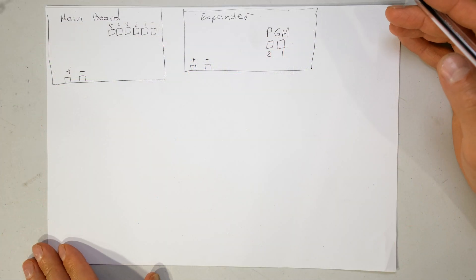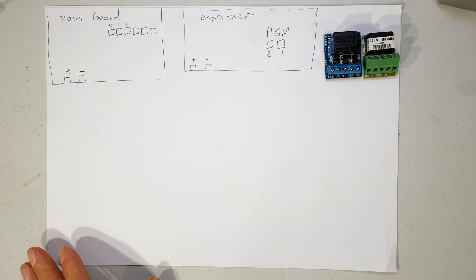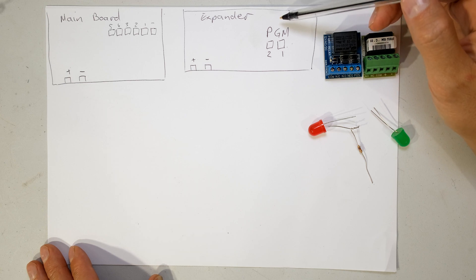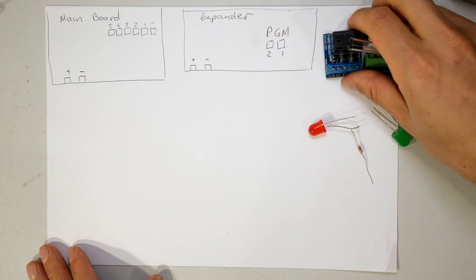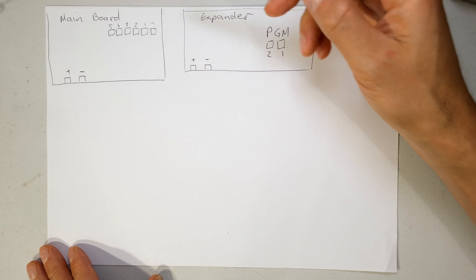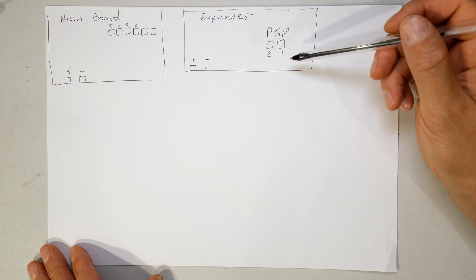Before I show you the physical connections I'm going to explain it using pen and paper. The first question is: are you going to be using the programmable outputs on the expander board or the main board? Here I've drawn the expander board and the main board. In this case you can use either, because the programmable outputs on the expander board and the programmable outputs on the main board function in the same way for this application.